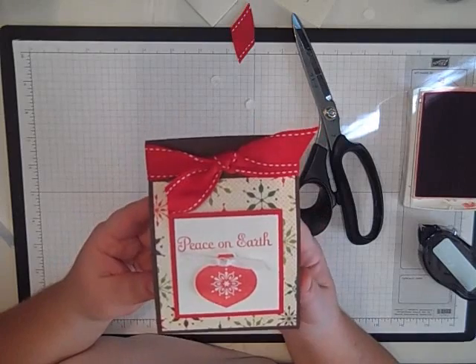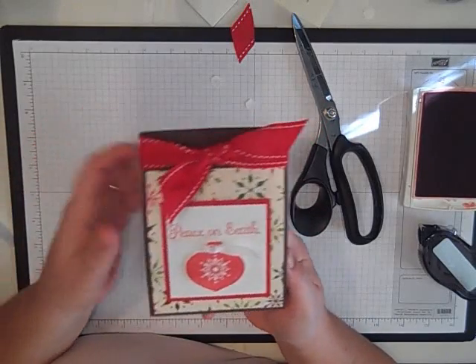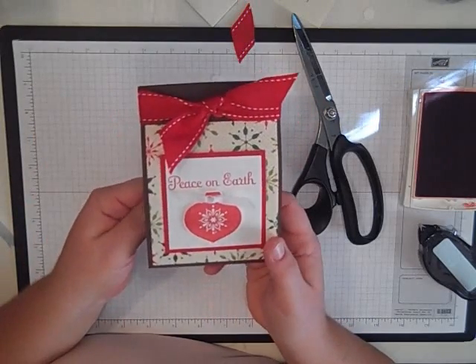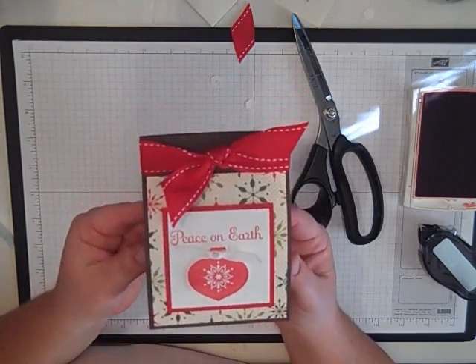It's pretty cheap — it costs less than a dollar to make probably. You can whip these out in no time at all. Hope you enjoyed it. Thanks for stopping by. Bye!